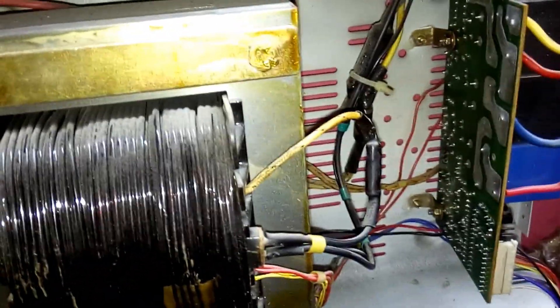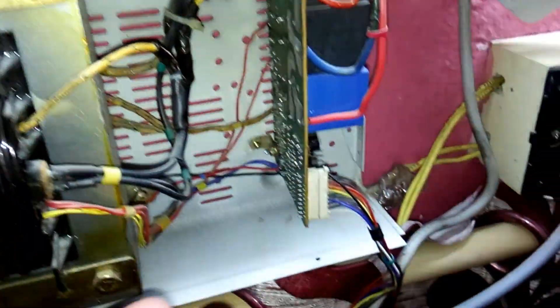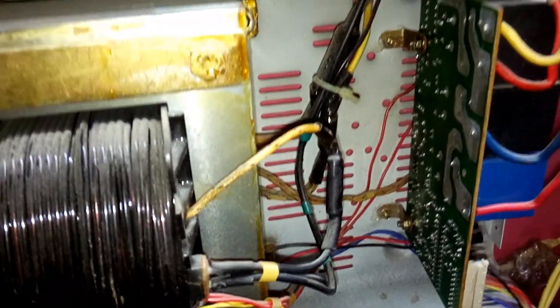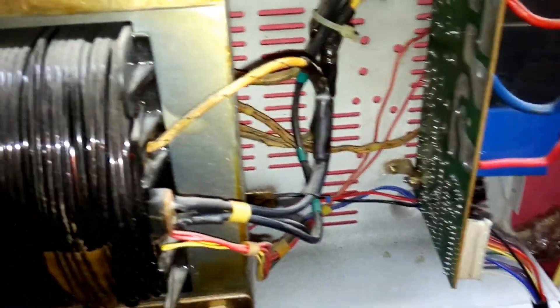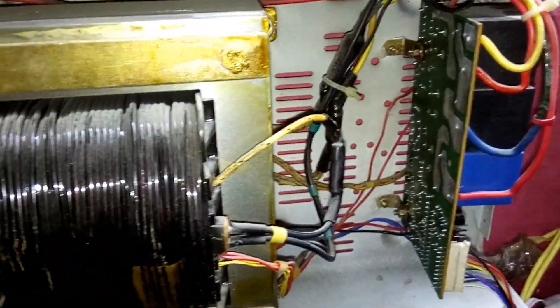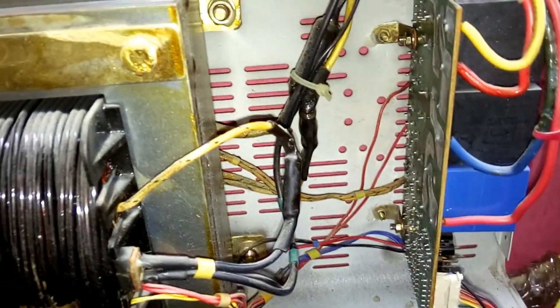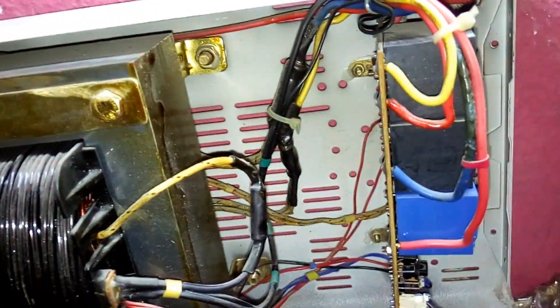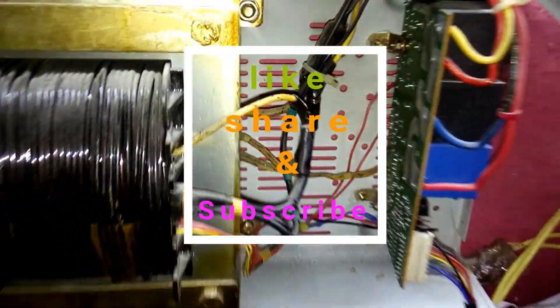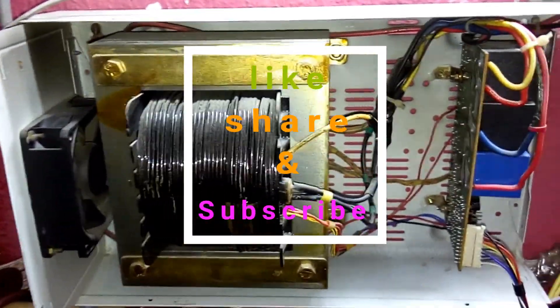One more thing — as I mentioned, I'm not a professional. I had never repaired any stabilizer before; I did this for the first time and wasn't sure, but it's working properly now. This video is for those who need some help repairing a stabilizer, and also for experienced professionals who can tell me if I'm wrong or explain things better — you're welcome to comment below. That's it, guys — thanks for watching, bye bye!